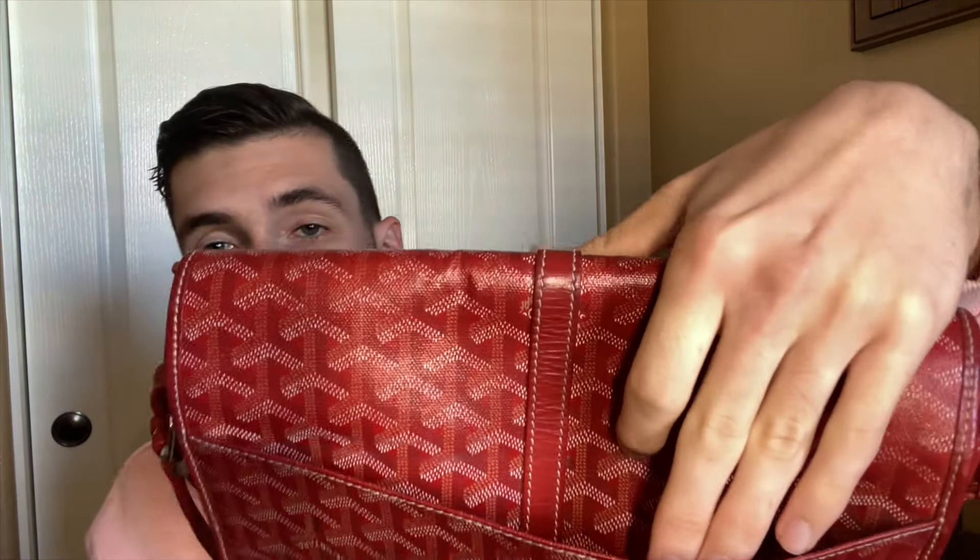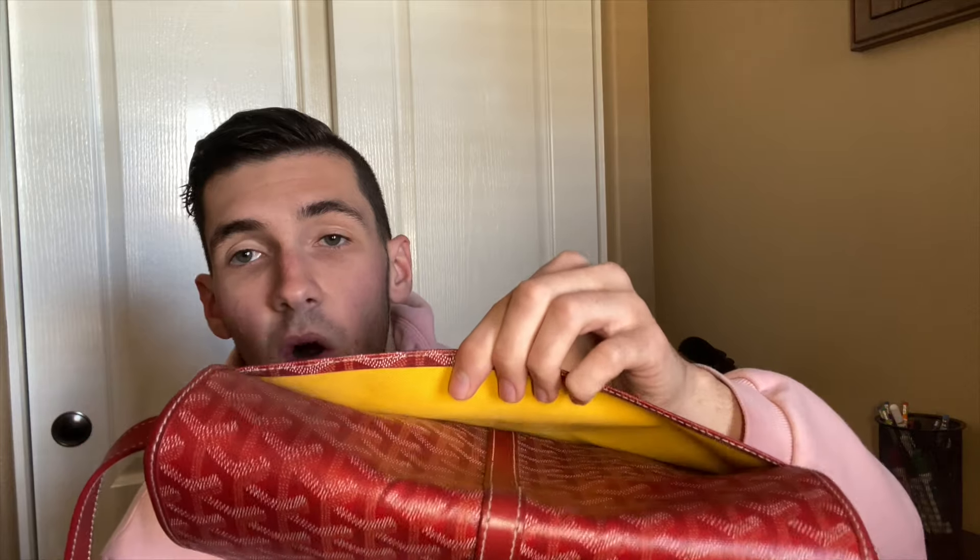There's one pocket right here on the exterior that a lot of you haven't seen yet. There's a little slit, so when I'm wearing this and I have my wallet or keys — things I don't want pickpocketed — I might keep those on the inside, since when the bag is against my body it's a lot harder to grab from there. Let me give you a quick look at the interior before I open up the main compartment.